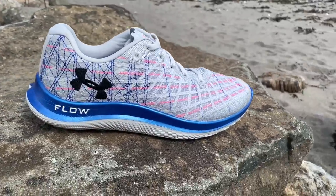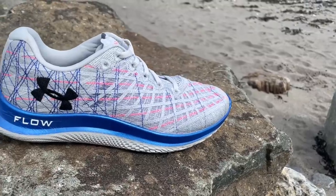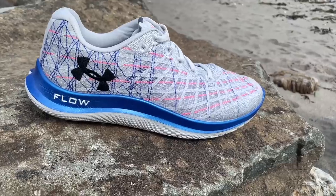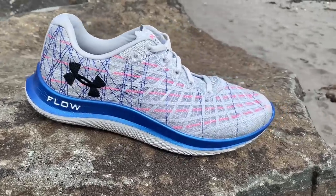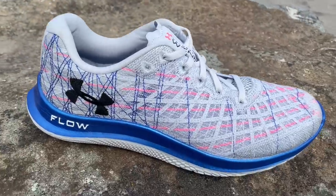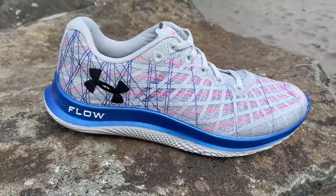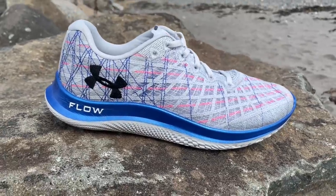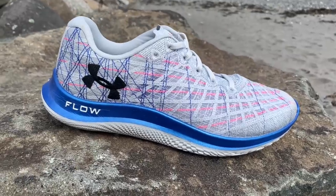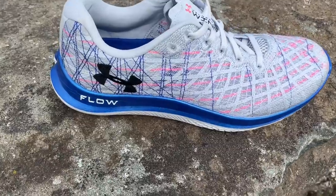We're going to have a full multi-tester review real soon of the UA Under Armour Flow Velocity Wind. It's $160, which gives pause a bit, but this is a pinnacle shoe with a spectacular upper and a very intriguing ride that, for some, should be just wonderful. It's available now. We'll have our full multi-tester review real soon at Road Trail Run. Thank you very much for watching.